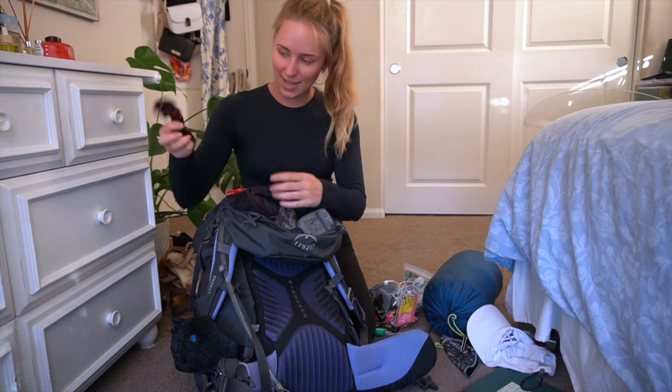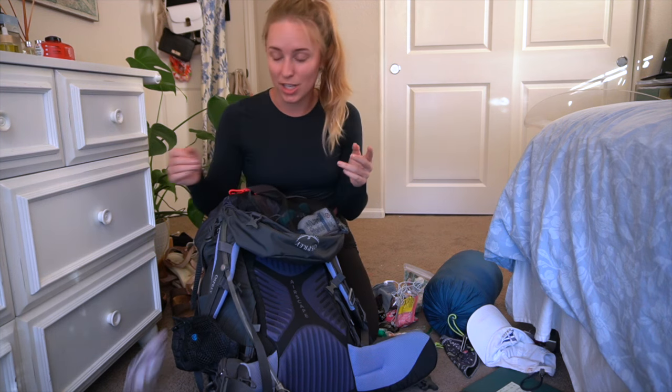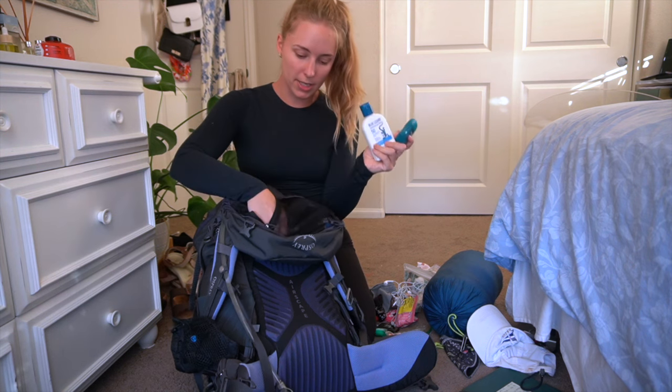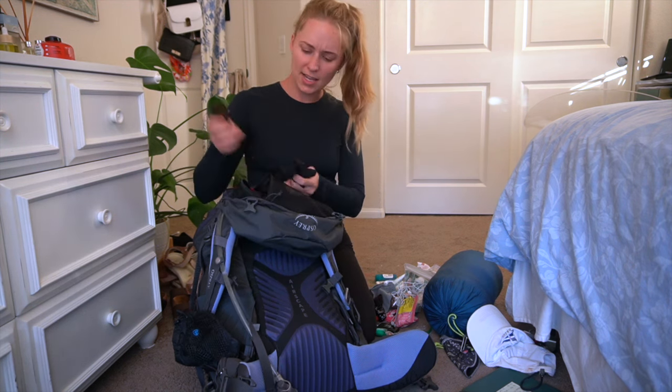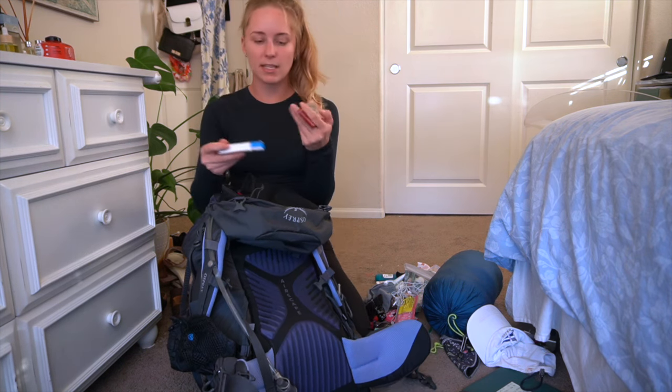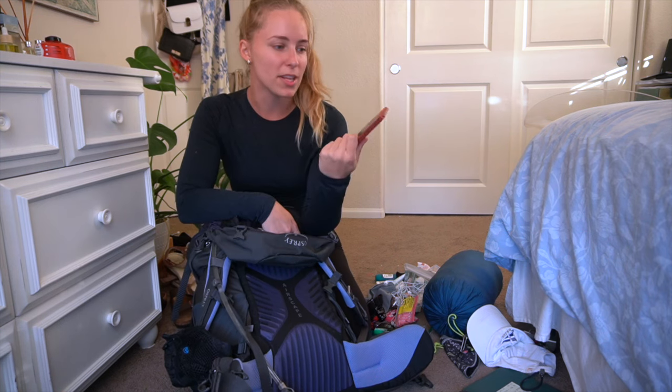Headphones — I didn't even use them. I shoved all my underwear in there. Brought a mask, didn't need it — I thought I might for the ferry. Mini deodorant, body sunscreen, face sunscreen, an extra pair of sunglasses — probably didn't need those either.